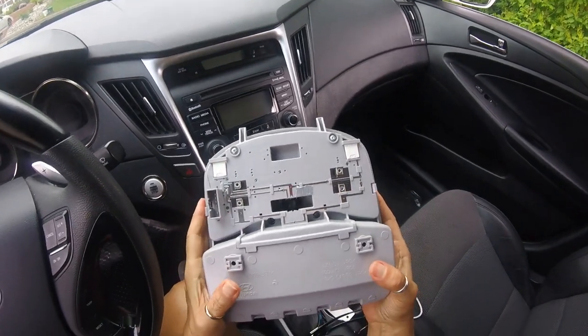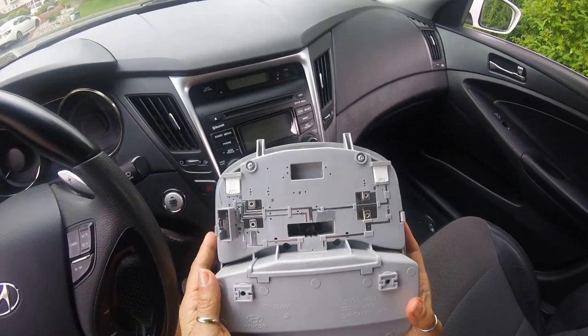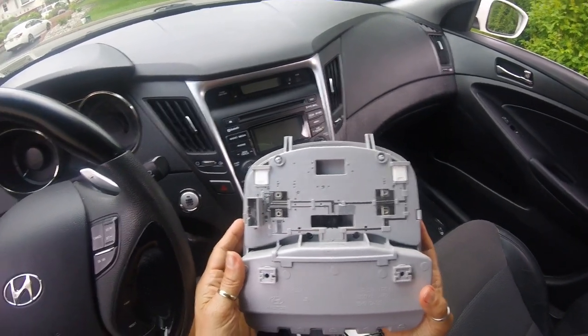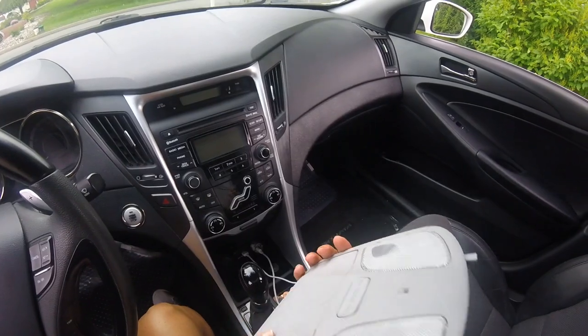I tried the way the other YouTube video had mentioned, and I had to keep taking off the housing to get it to work properly. Anyway, it works. I have success now.